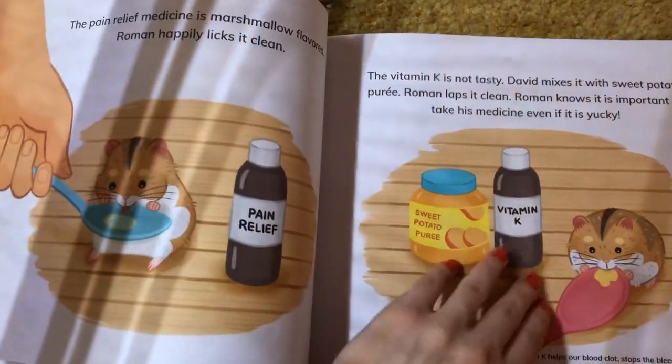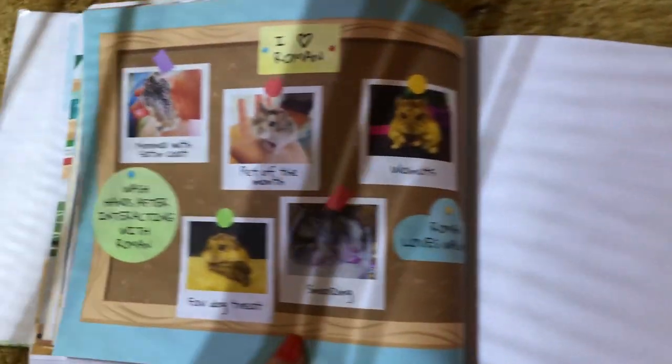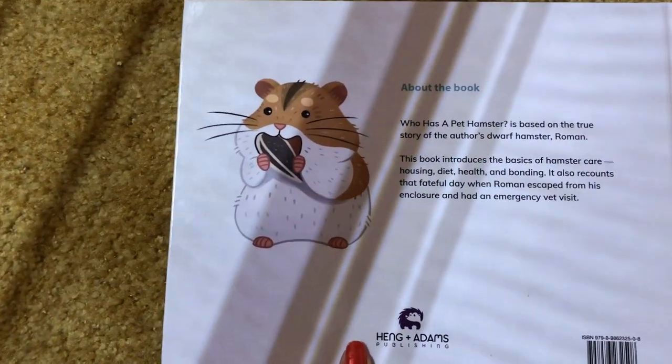There are pictures of the author's actual hamster at the back and halfway through the book. I really appreciate this book existing — it not only educates people on things they might not know about hamsters, but also shows how fun it can be to have a properly good experience with your hamster by giving them proper care.